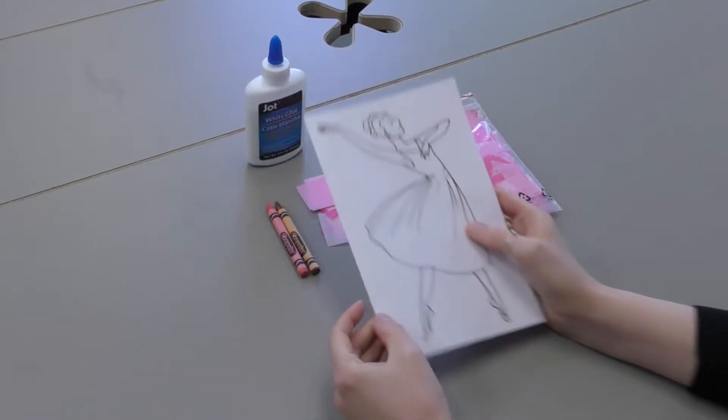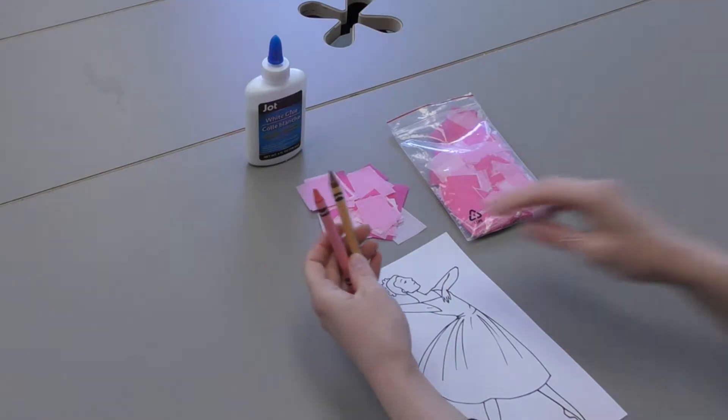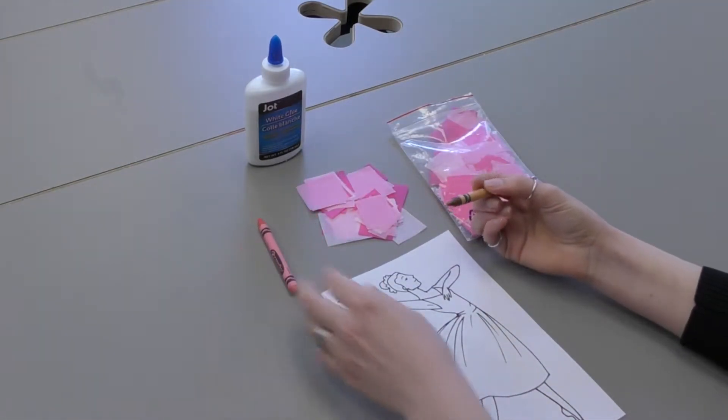On this side I have a ballerina, and all you're gonna do is you're gonna need some crayons, markers, colored pencils, whatever you have at home, and I'm just gonna start to color her.